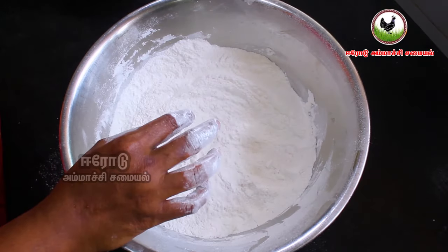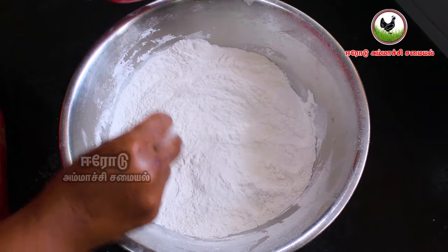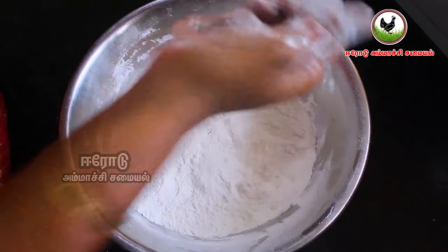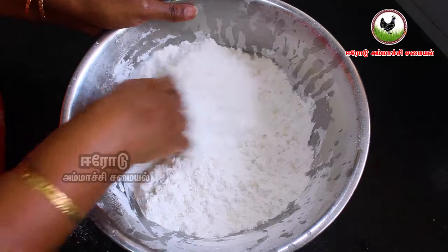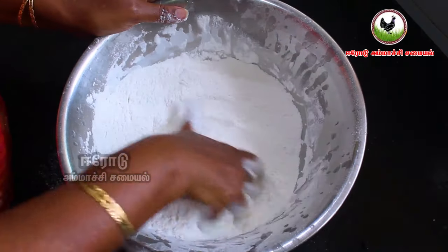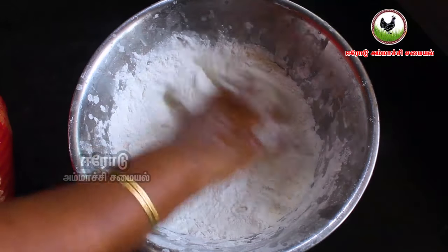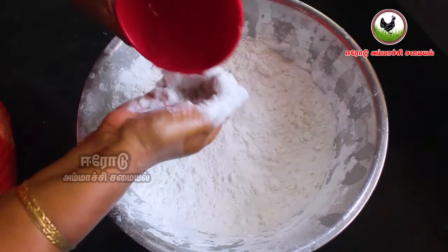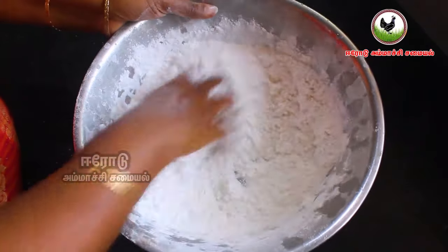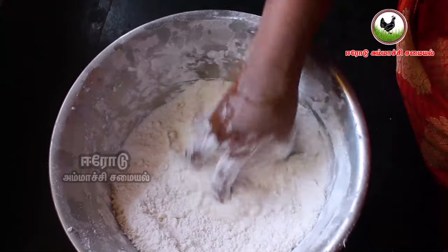Now, if you are doing the same, you will have a little bit of water. If you don't know how to cook it, you will need to cook it.